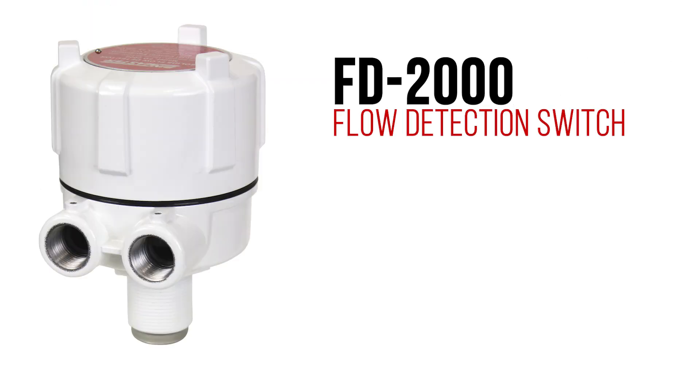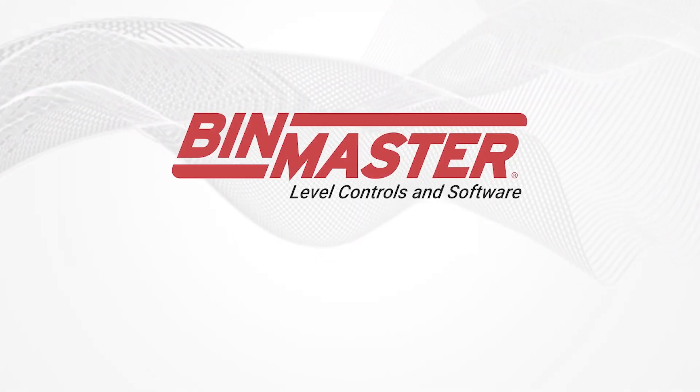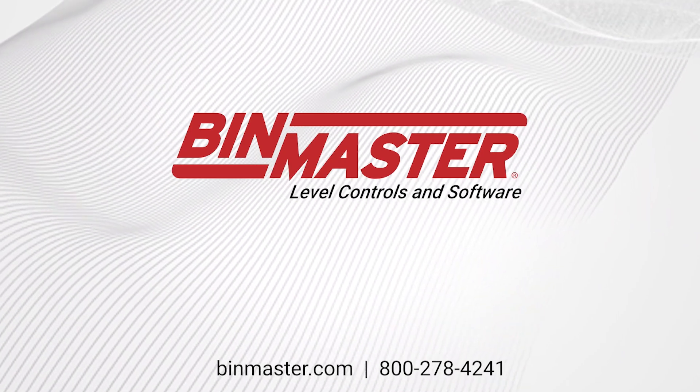Get the FD2000 flow sensor to improve your operation and prevent waste. Order Flow Detect online at binmaster.com or call 800-278-4241 for fast, friendly, personal service.